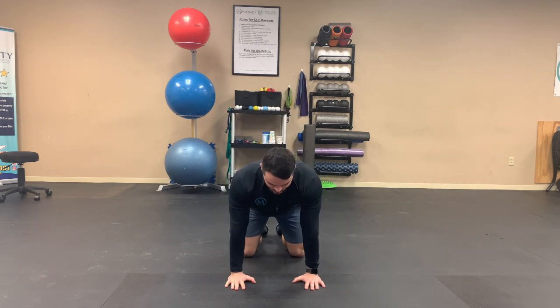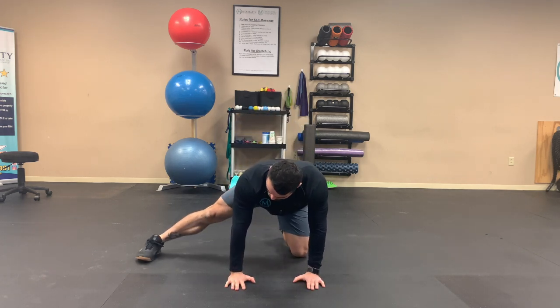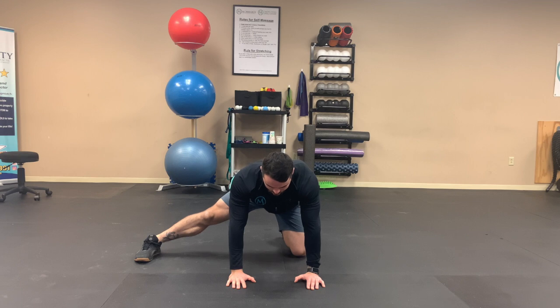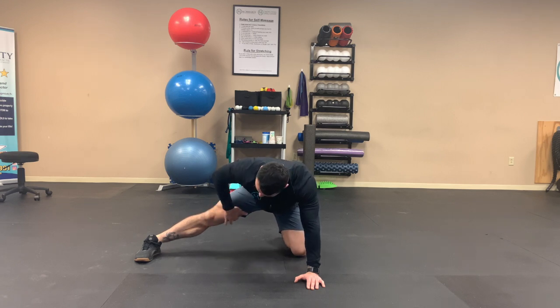To do the Spider-Man stretch, once again, we're going to start in quadruped. I'm going to kick one leg out straight across from my body — my knee is going to be straight, not bent. I'm going to sink my tush to my heels until I feel a stretch right in my adductor.